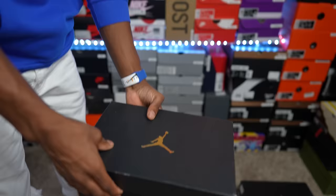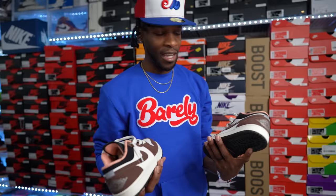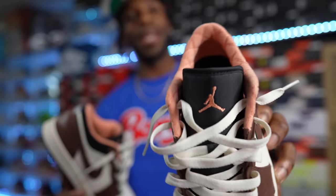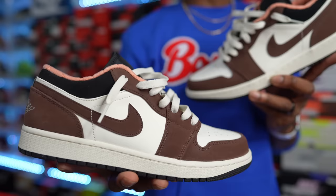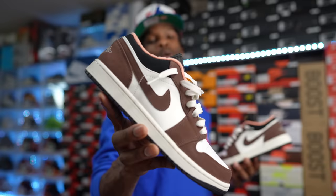This Air Jordan One Low did release in the United States — the Air Jordan One Low Mochas. It has a little salmon pink sock liner. These are tough — definitely an Air Jordan One Low I had to add. You can't really go wrong with Mocha, just like UNC. Anything you put Mocha on is pretty much gonna be a banger. Mocha lows — collection worthy for sure.